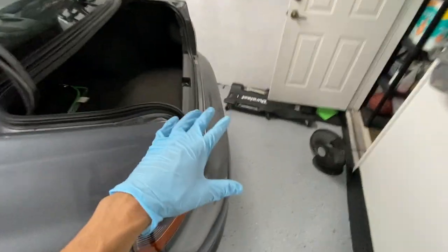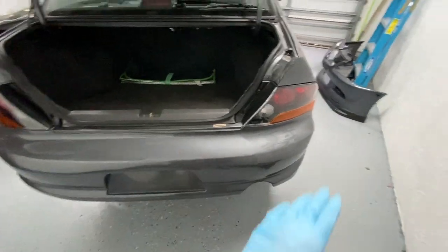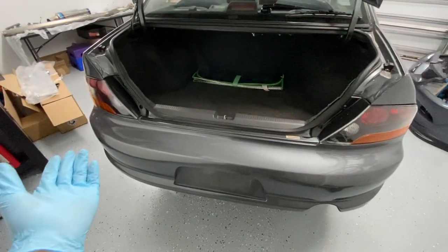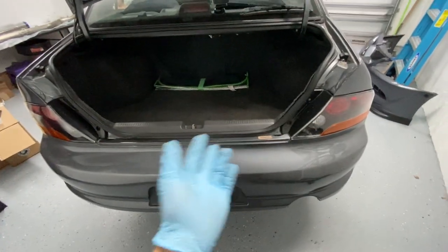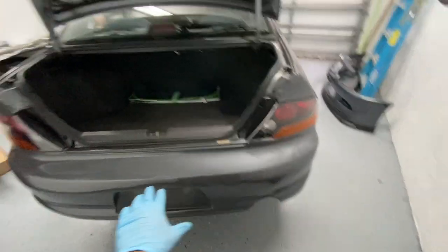Car is raised up and now what we have to do is remove the USDM bumper. We have to remove the taillights to be able to remove the bumper, so I'm just going to time-lapse it and then explain all the bolts and the little details you need to know to remove the USDM bumper.